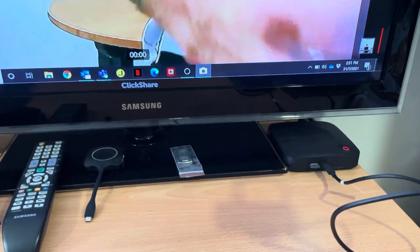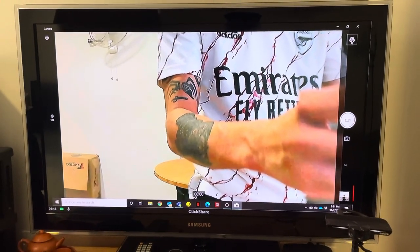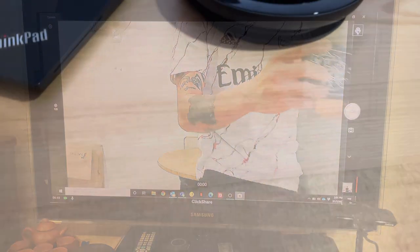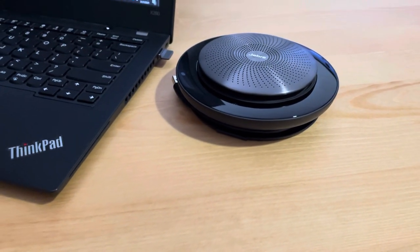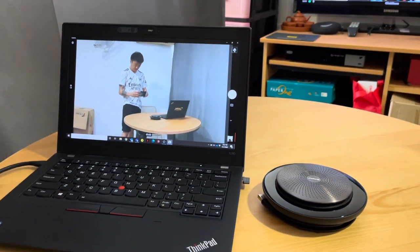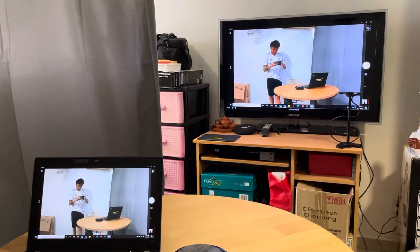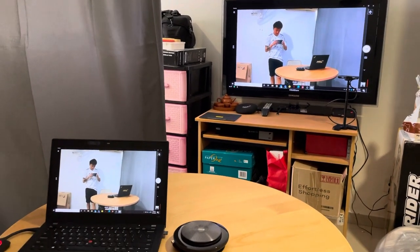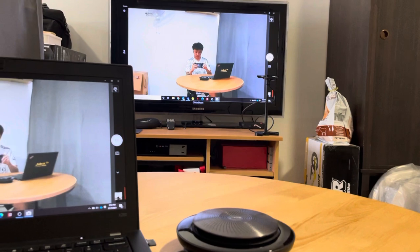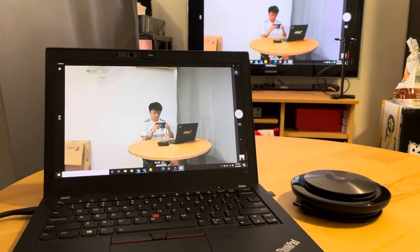I connect the Jabra Panacast along with the Jabra Speak dongle to the Barco hub, and when I'm doing my online meeting I'll be able to connect to both of these devices. This keeps my meeting table clean — I just have my laptop, the Speak, and the Barco dongle over there.